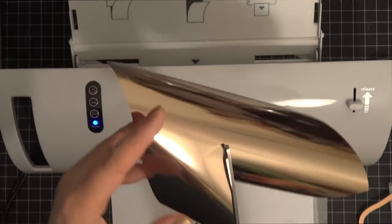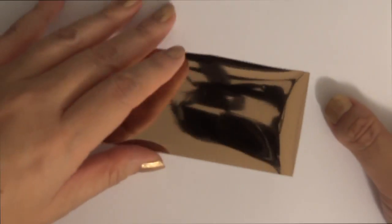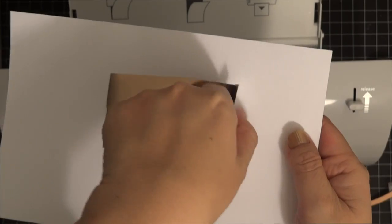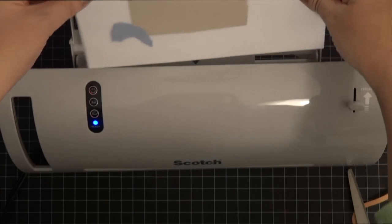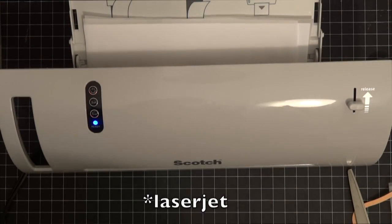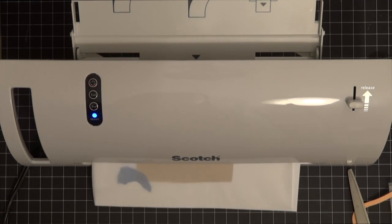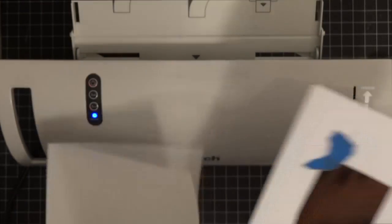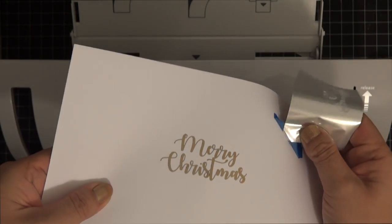You also need some parchment paper. Get a strip of that deco foil, cut it out to size, and place it right side up with the silver piece on the back. Grab the parchment paper, cut it down to size, and run it through the laminator. The key is the foil sticks to the laser jet print. I'm using a rose gold foil and it's really pretty when it comes out. It does run a little slow, but there it is - it's a really easy way to foil. I'll have all the supplies listed in the description box.